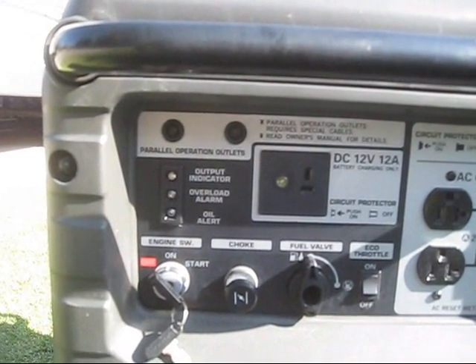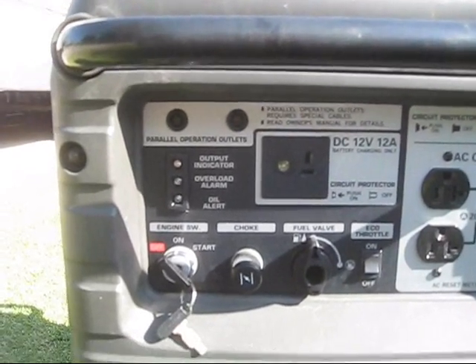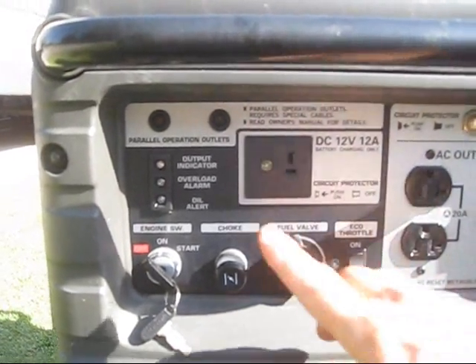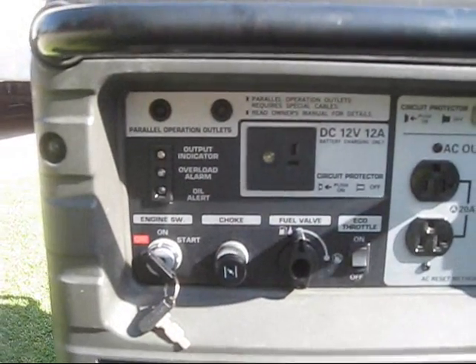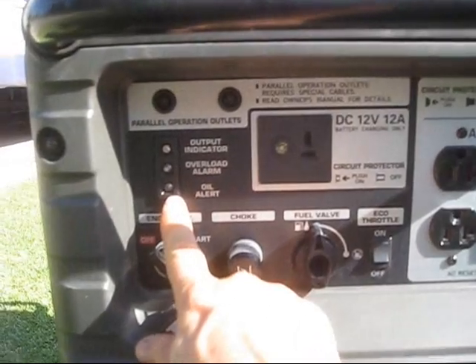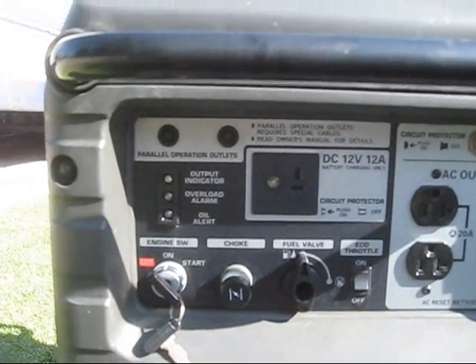Your overload alarm will turn on, and if you use up too much power above that it will shut the generator down. The same thing for your oil alert — if you're running low on oil this light will turn on and it'll actually shut off the engine.